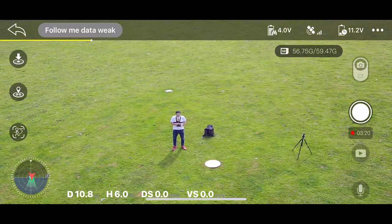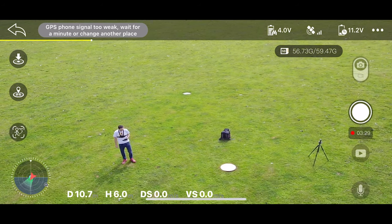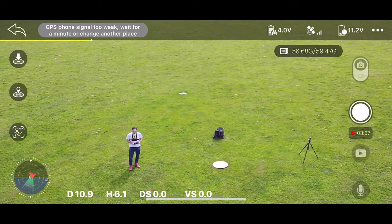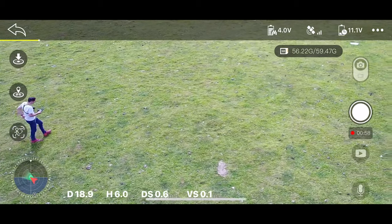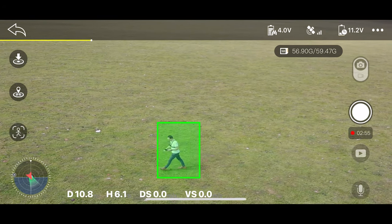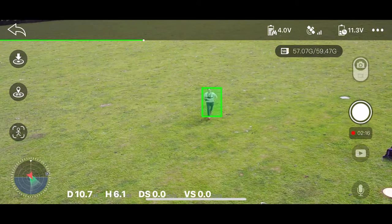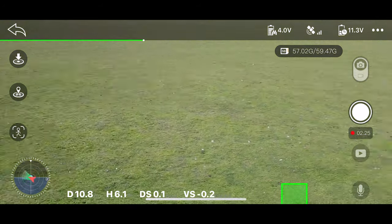There are two follow me modes. GPS mode follows the GPS location of your phone — useful for recording mountain biking or running, and it won't lose track if you go out of sight, though without obstacle avoidance its uses may be limited. If you get a weak GPS signal message, wait about a minute and try again. The image tracking follow me mode lets you draw a box around an object and the drone rotates to keep it in frame while staying in the same location — good for tracking a player on a football pitch.